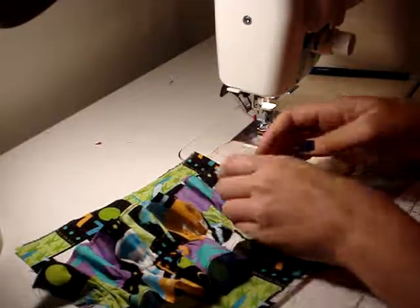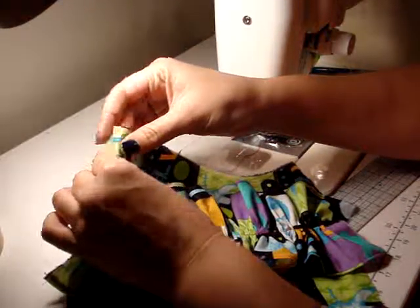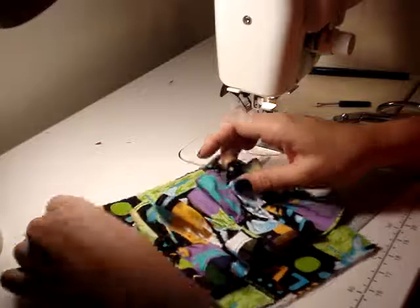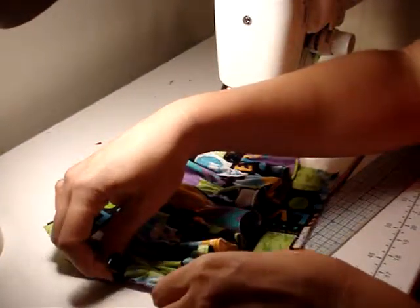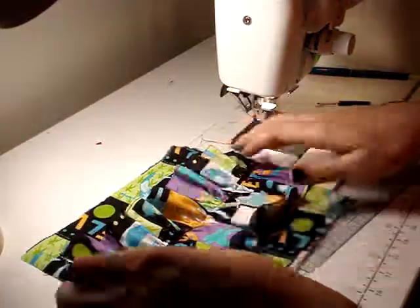Now, if you want to, what you can do is take some pinking scissors and just pink around the outside edge, or you can also come back and do a turned-in stitch. You don't have to, but if you want everything to look nice, that's just something that you can do. I might do that and just kind of turn things to the back side.